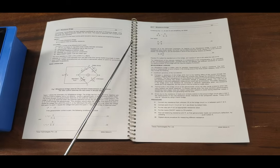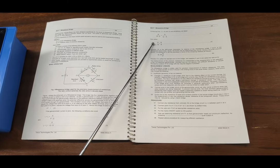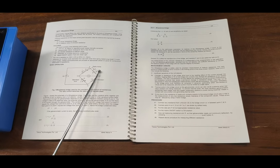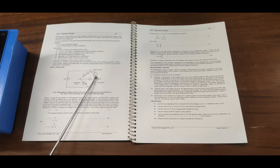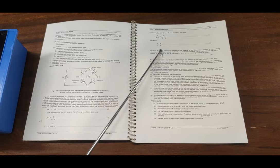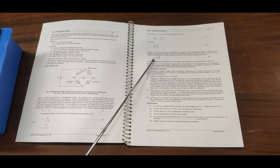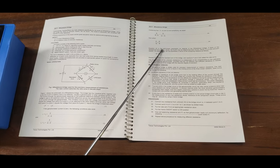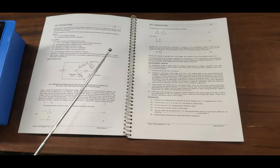By calculating all the values, we find that P divided by Q equals R divided by S. So the unknown resistance S can be easily found by substituting the known values into the formula. We find S by obtaining all three resistances P, Q, and R separately.